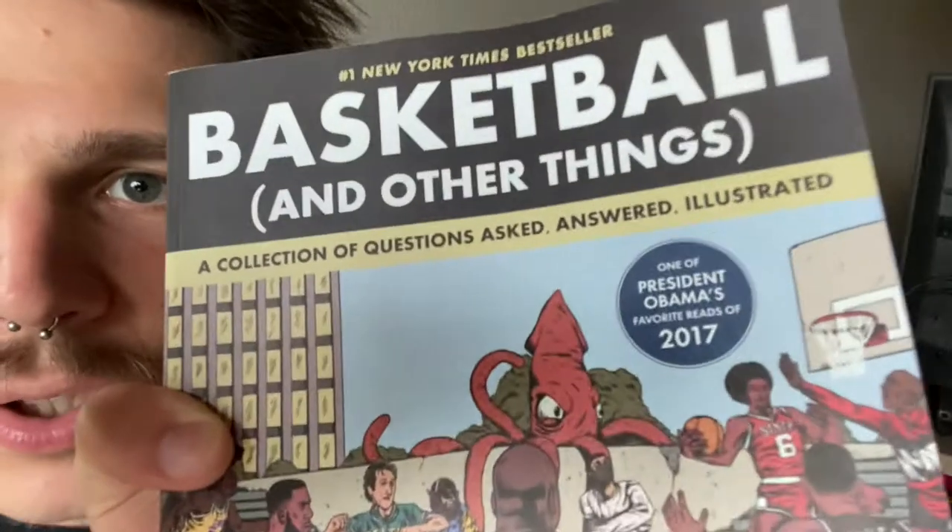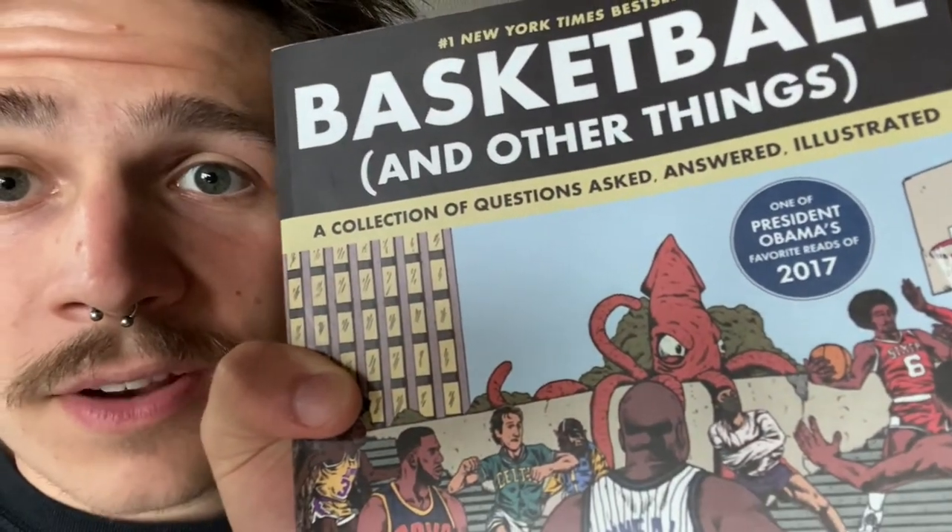The artwork is superb. This book is basically just about who's the best basketball player, what would be the best basketball player if you could combine traits, who's the best dunker of all time — that kind of thing. They have little footnotes on every page with a number and a side note at the very bottom. And like I said, the artwork is amazing. This was also one of President Obama's favorite reads.